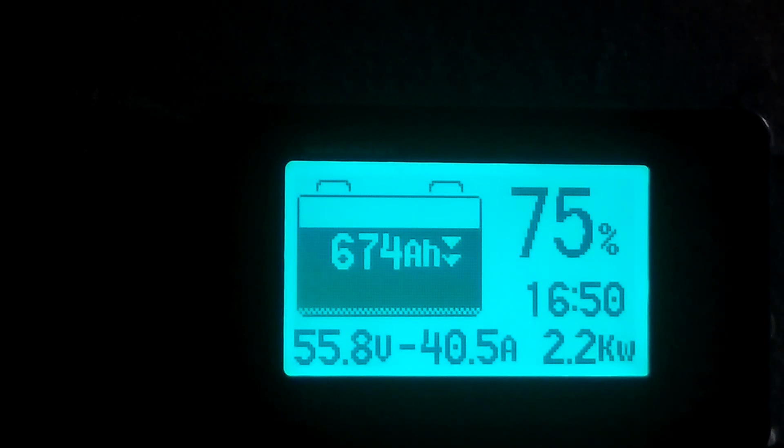Alright guys, what we're looking at here is the mini splits running. Both of them are running — upstairs and downstairs. What we are seeing is 2.3 kilowatts. 42 amps is what it's drawing, and we are at 75% on the battery.